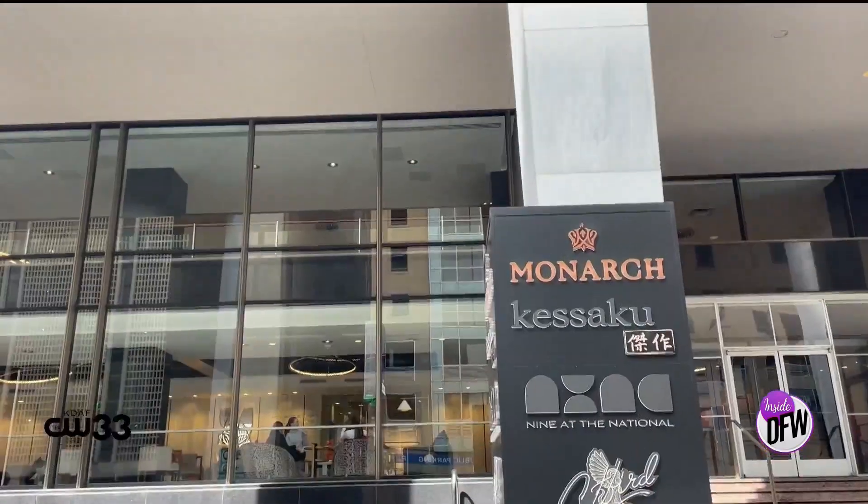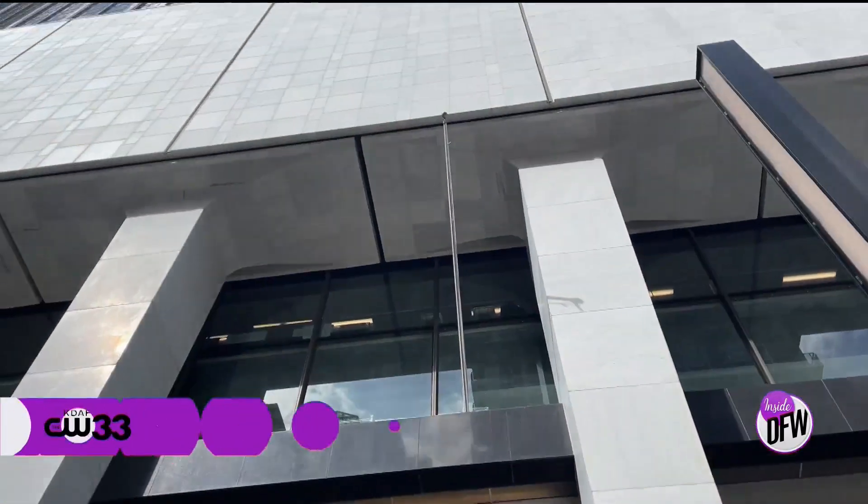Let's highlight some pretty incredible restaurants around the Metroplex — but how about a classy yet approachable fine dining experience 49 floors up? Welcome to Monarch.